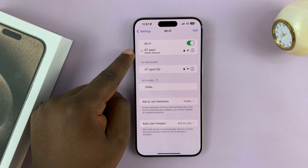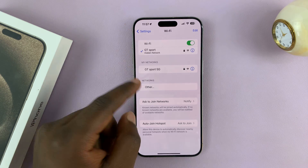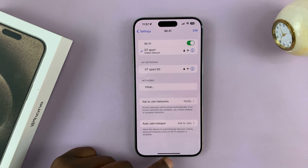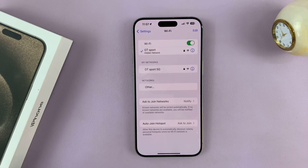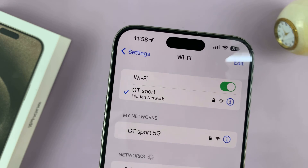As you can see, it's going to connect me to this hidden network. I'm connected and I'm good to go. Even though we were not seeing that Wi-Fi network here because it's hidden, you can clearly see it says "hidden network."